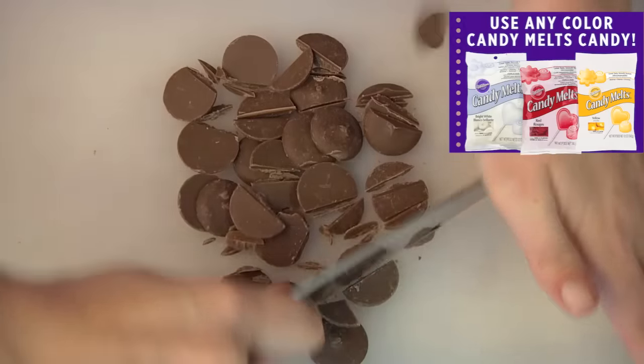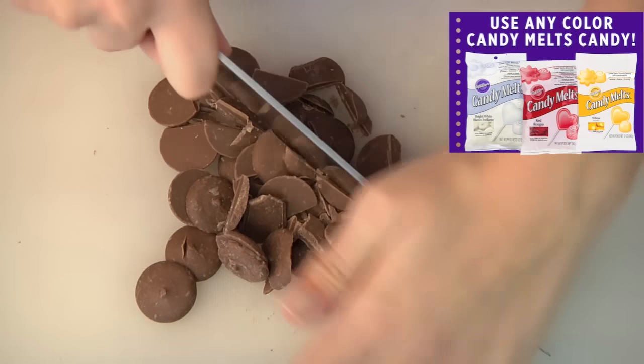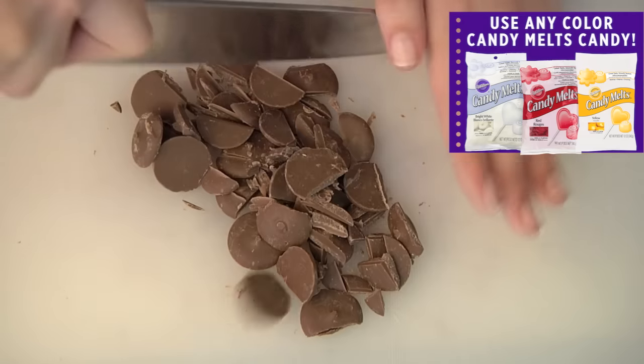Begin by roughly chopping 12 ounces of candy melts. A serrated knife works best, but you could also use a food processor.